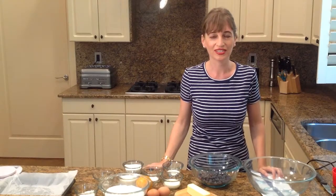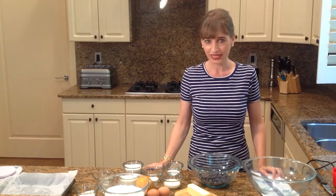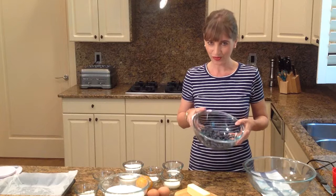Hi, welcome to Alexa's Kitchen today. I'm going to make blueberry cake. And for the blueberry cake, we will need lots of blueberries — beautiful blueberries.